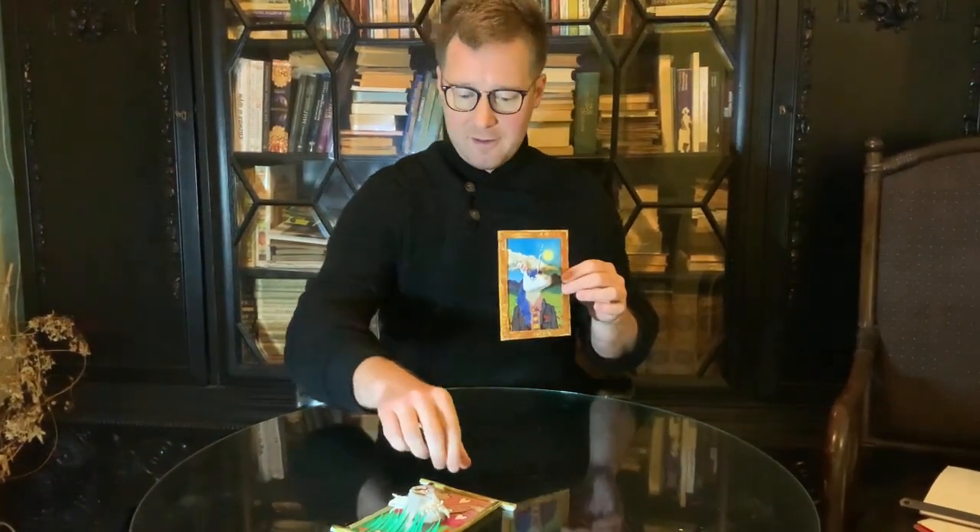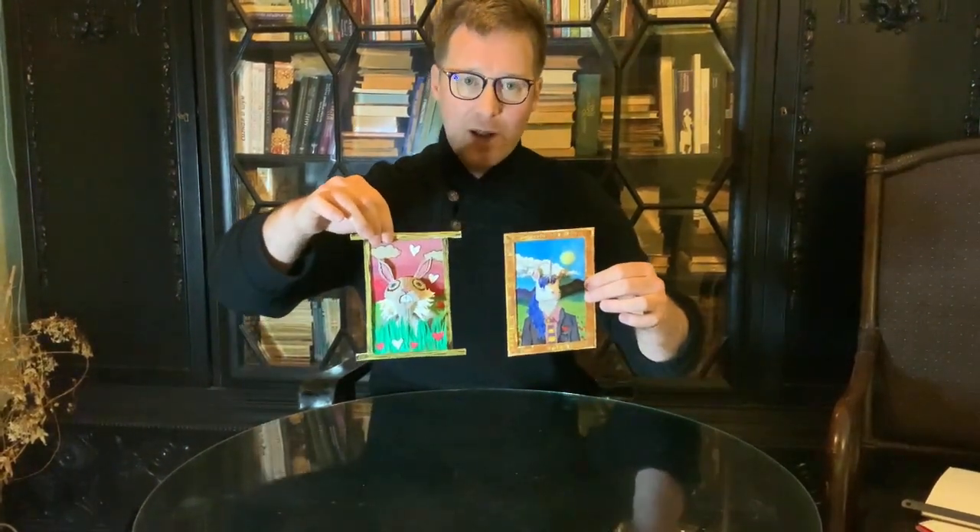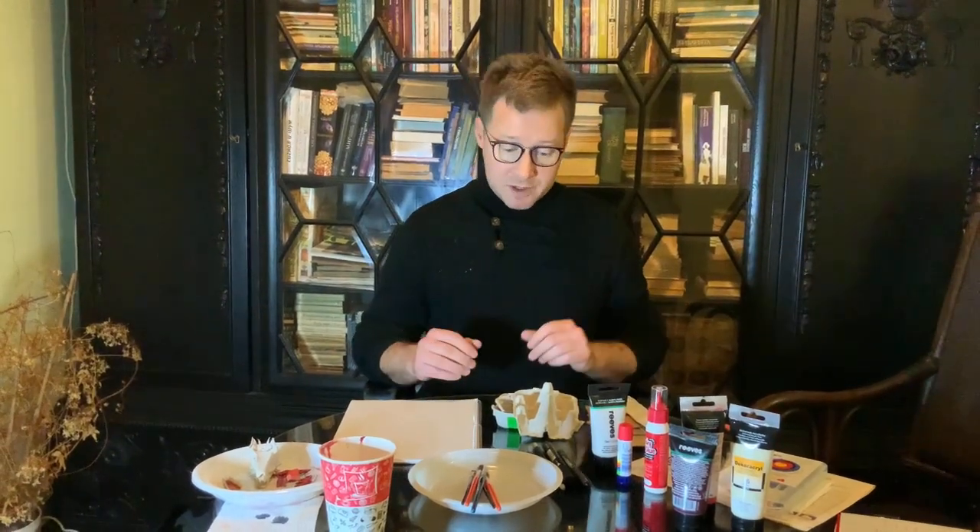Or something from under the sea — that is entirely up to you. If you're doing something under the sea, consider the background: you'll use blues, maybe a coral reef. Once again, let your imagination run wild and see what fantasy creatures or favorite creatures you can come up with. Now that you've seen some examples, let's have a look at what we need so you can gather up your materials.